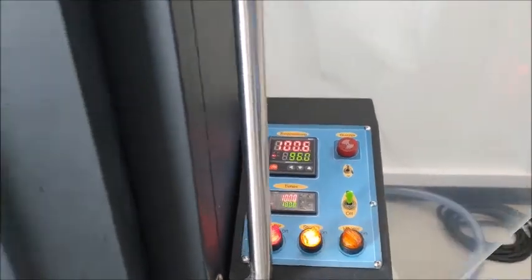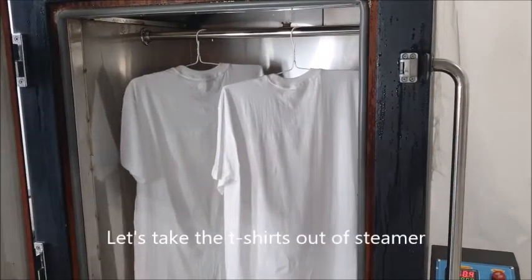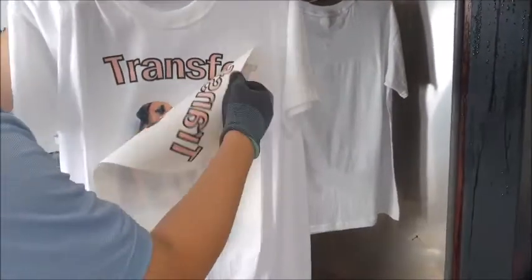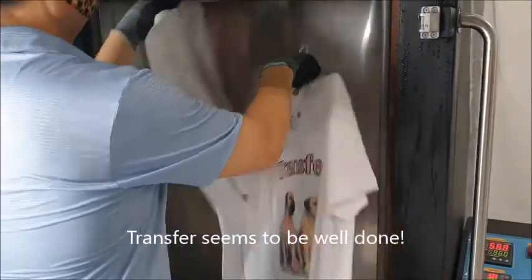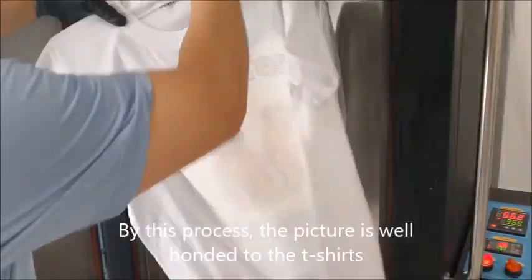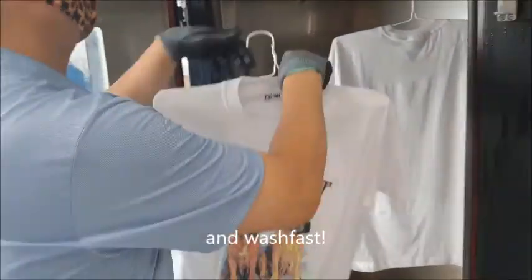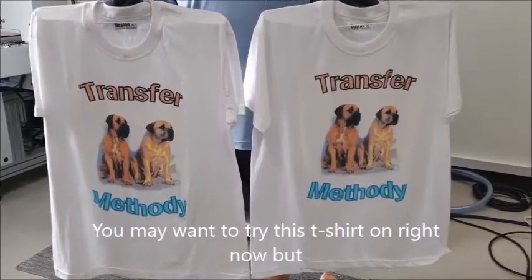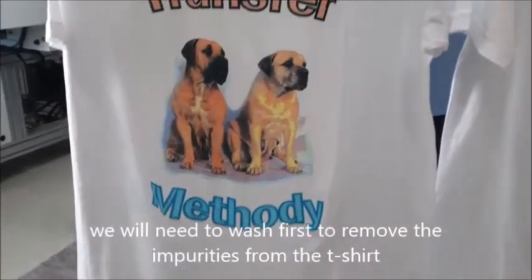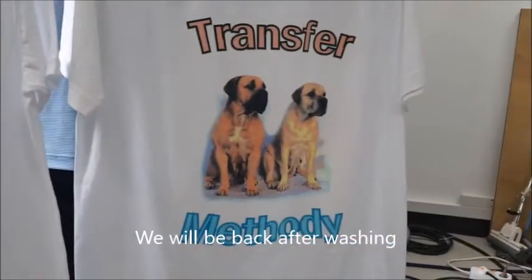Time is up! Let's take the t-shirt out of the steamer and peel off the paper from the t-shirt. Transfer seems to be well done. By this process, the fixture is well bonded to the t-shirt and wash-fast. It looks good. You may want to try this t-shirt on right now, but we will need to wash first to remove the impurities from the t-shirt.